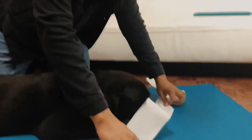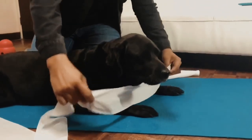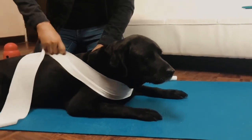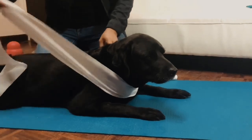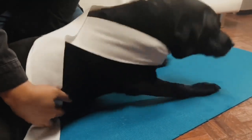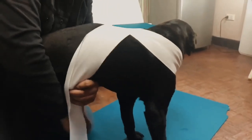What we're going to do is go across the chest, and then we're going to go towards the back, like so. And then we're going to make sure that we lift it up and make a cross underneath.